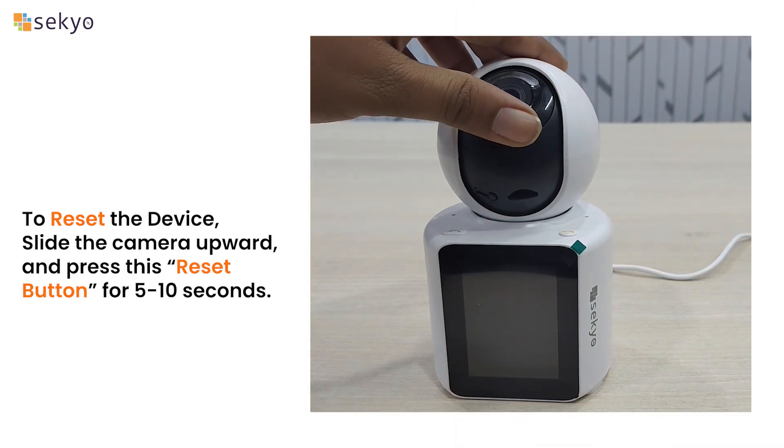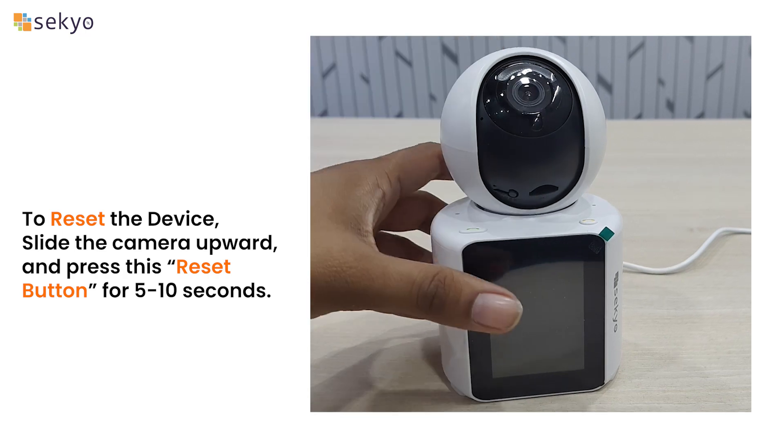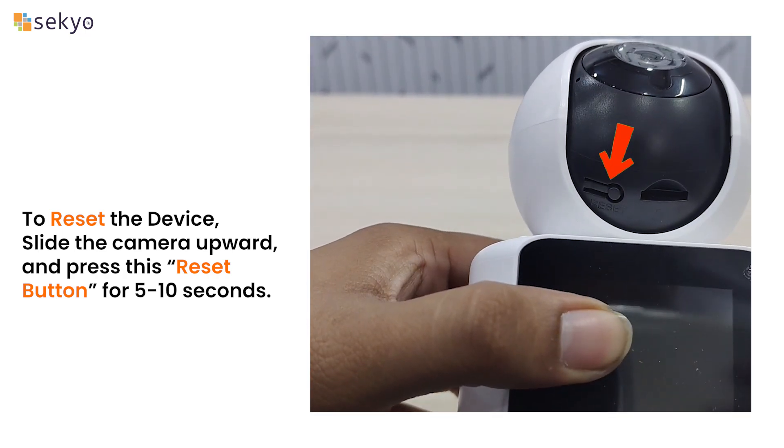To reset the device, slide the camera upward and press the reset button for five to ten seconds.